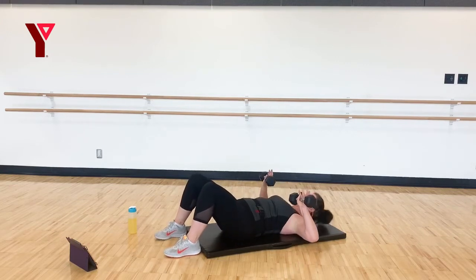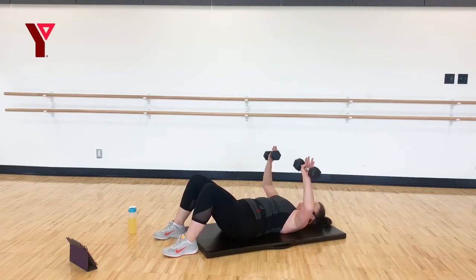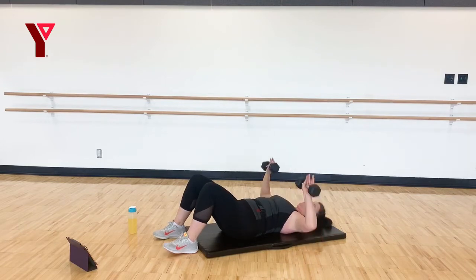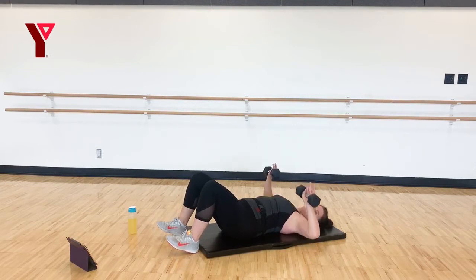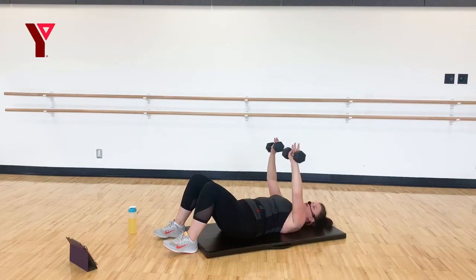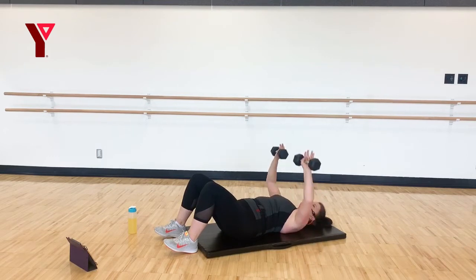Bring those weights right above your shoulders, let those arms rest. Press up and in, and lower down — we're really going to work, going slow. This set only has three exercises, so we're not in a rush. Nice and controlled and slow as we press up and bring down. Exhale up, inhale down. Four, three, two, and one.